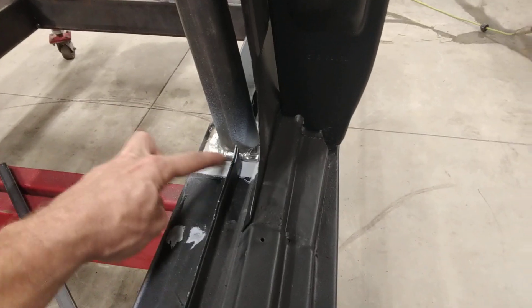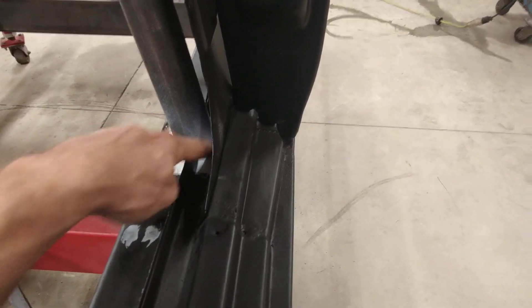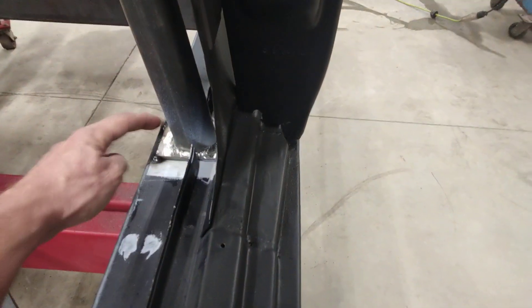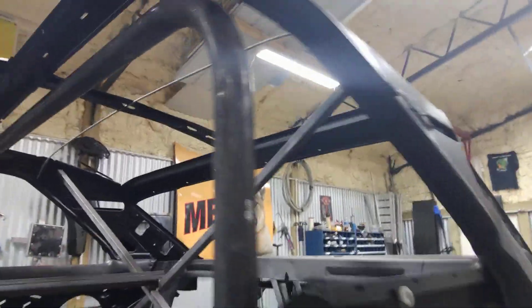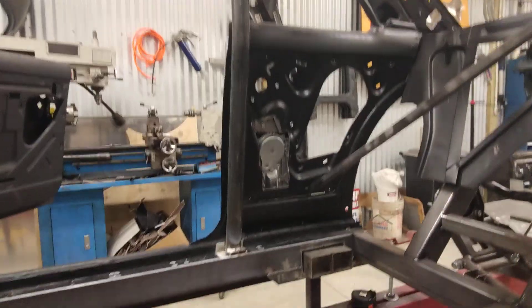I went ahead and fully welded it down here at the bottom because I knew I was going to destroy my ability to weld the backside. So I figured I'll go ahead and weld it to this quarter-inch plate that I made. I've just got it tacked in place right now, so if I come to some sort of epiphany that I've done something wrong, it's pretty easy to pull out right now.